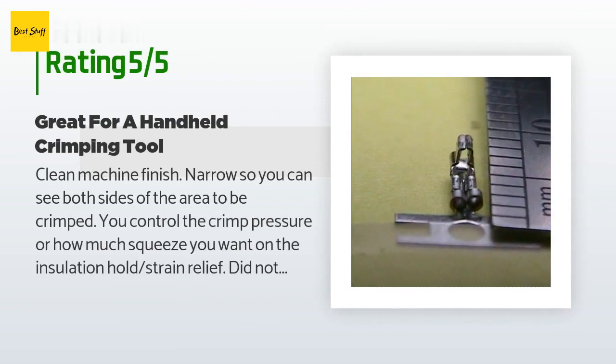A customer said: clean machine finish, narrow so you can see both sides of the area to be crimped. You control the crimp pressure or how much squeeze you want on the insulation hold strain relief. Did not deform the SPH crimp — using the 1.6 slot for the bare stranded wire crimp or using the 1.9 slot for the insulation crimp created a good uniform roll, especially for the insulation hold. Right out of the package on the first try, even left some paint marks on the crimp. This crimp tool should break in and have smoother action over time. Interchangeable jaws lock to keep jaws closed for protection. Nice pivot point — beats the Engineer PA-09 red-handled micro crimp tool by far.